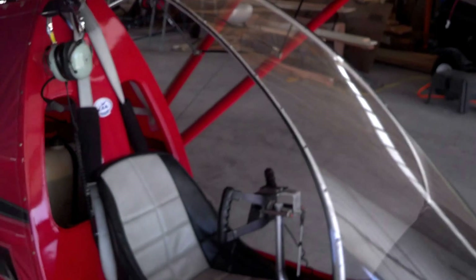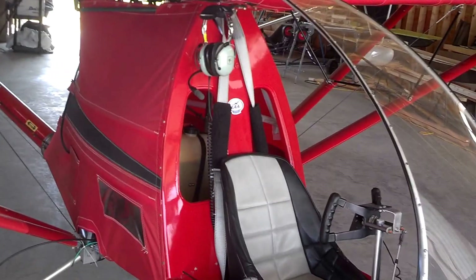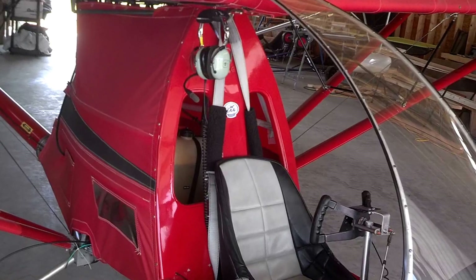Hi guys, my name is Harmon Hart and I'm going to give you all a series of small videos on ultralight type airplanes. I started out looking for some information to get into flying and I was really having a hard time getting information on the internet.